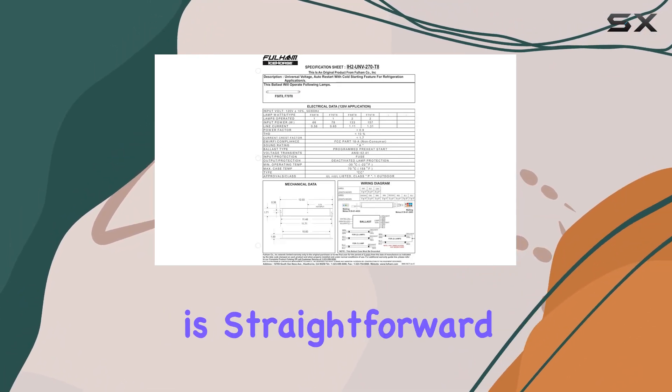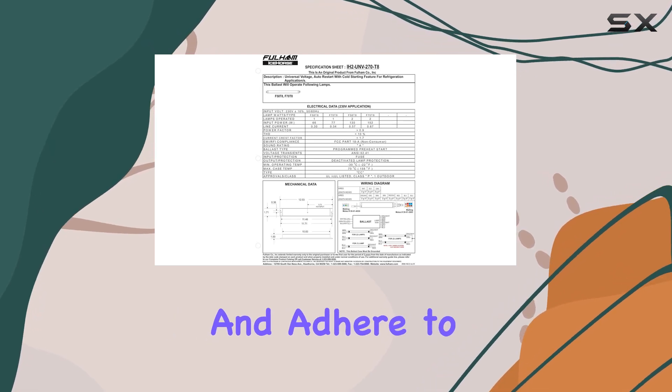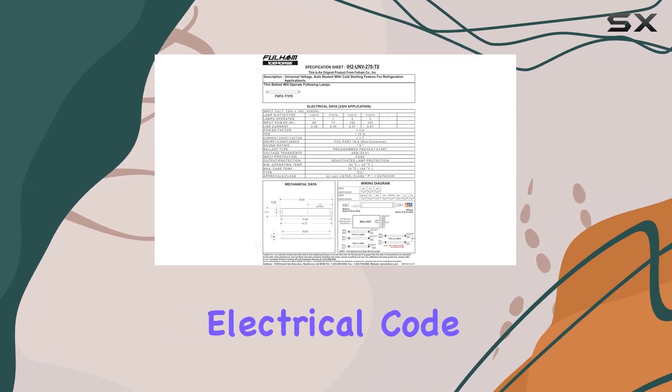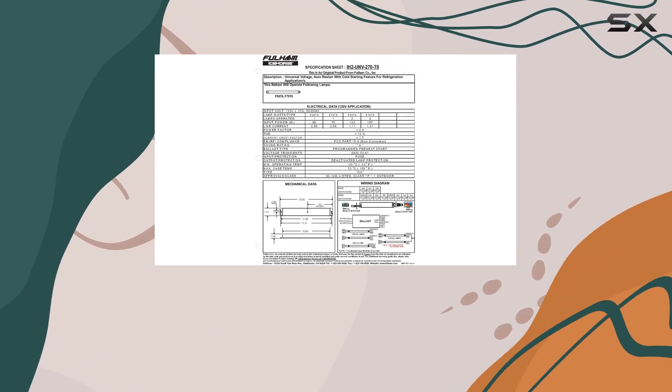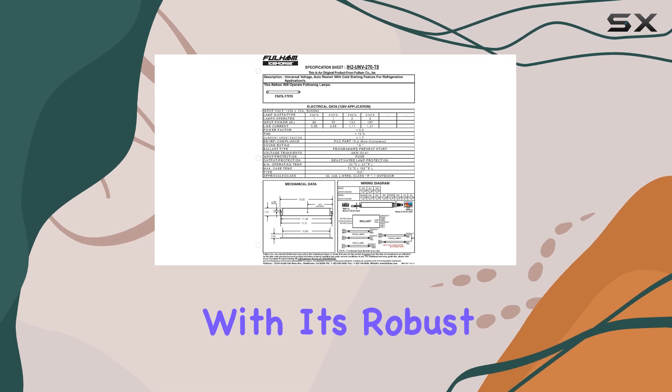Installation is straightforward as long as you follow the provided instructions and adhere to the National Electrical Code. Ensure you disconnect power before servicing and that the ballast is properly grounded for safe operation.